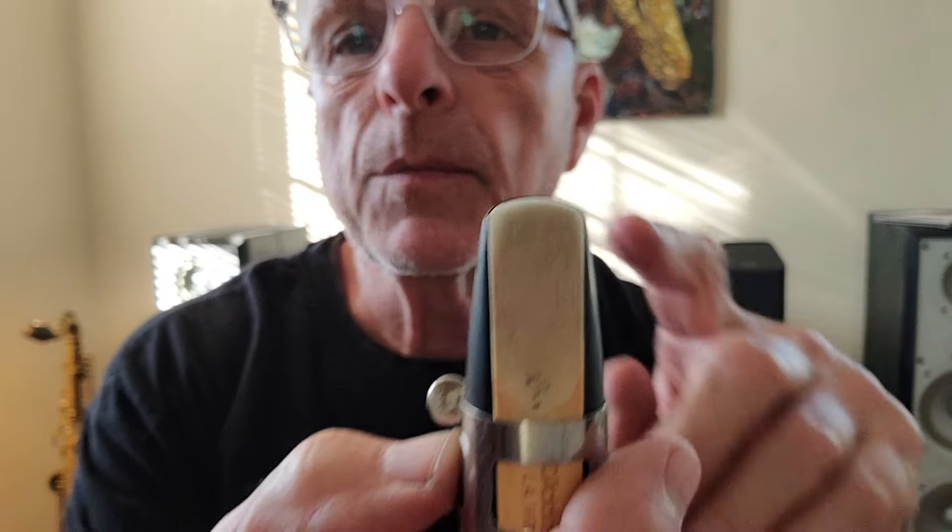I want to show you a little bit about how to make a reed play a little stiffer or a little looser. There are micro adjustments you can make. To make the reed play with a little more pushback — make a softer reed play a little stiffer — move the tip of the reed just barely past the tip of the mouthpiece. That tends to make it push back and play a little harder.